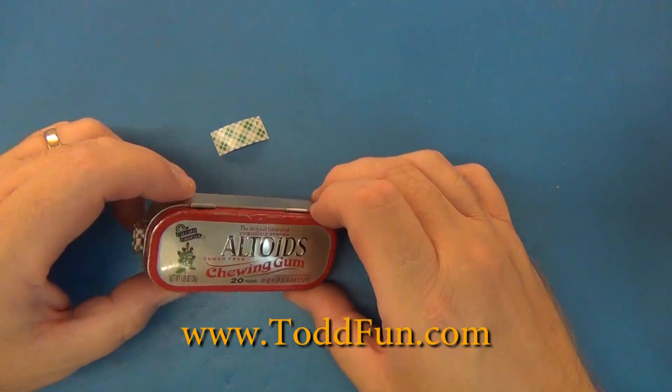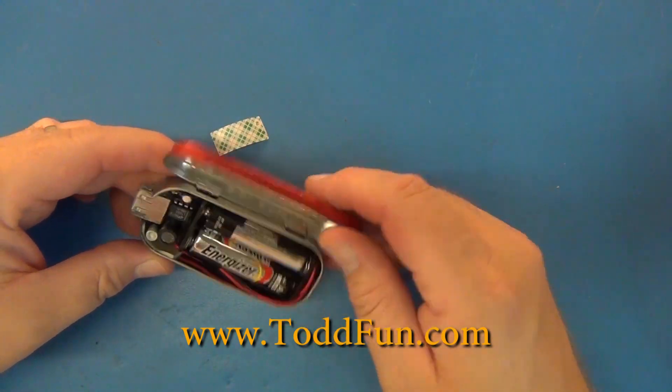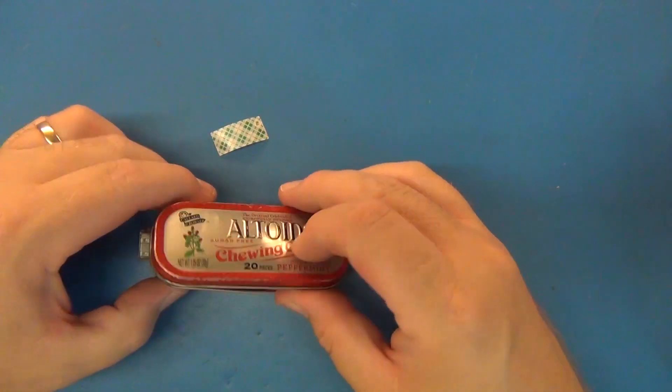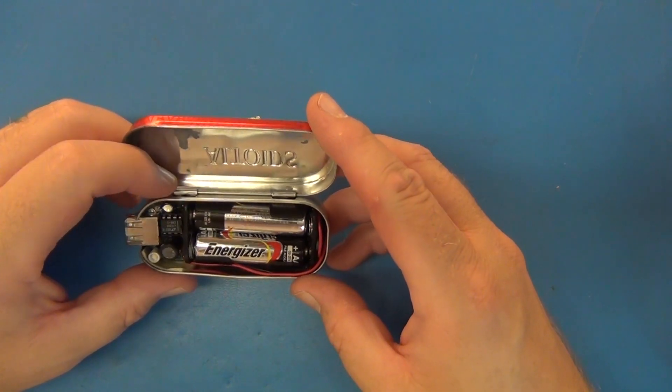The helpful tip is: if you have an electronic device like the MintyBoost and it has no on/off switch anywhere to speak of, you should take the batteries out when you're not using it to actually charge something.